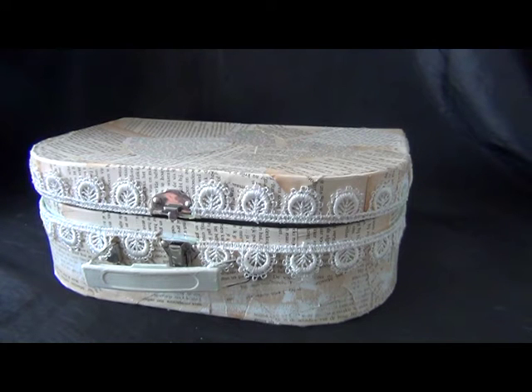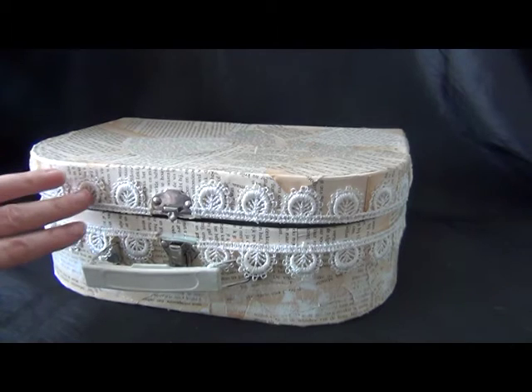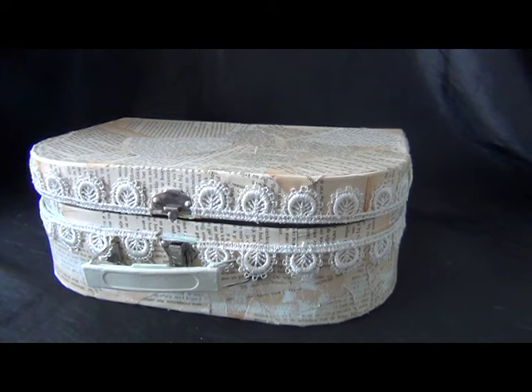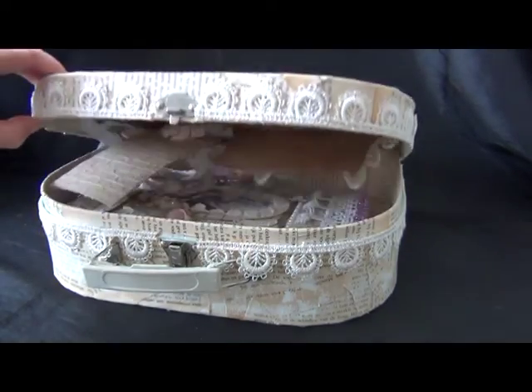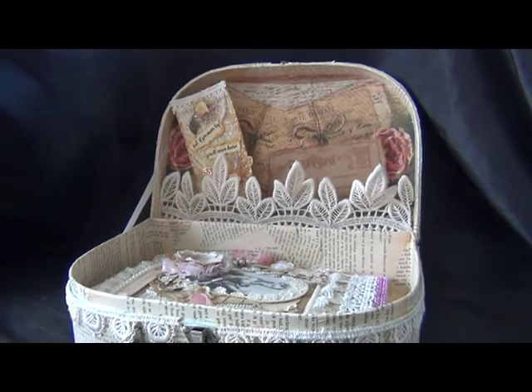This is a video in the hashtag series and this month's hashtag is Trash to Treasure. I took a children's suitcase in this horrible green color — it was hideous — and I turned it into a treasure. It still has to become a treasure because it's not ready yet, so this is the outside of my treasure. What I want to show today is the inside, so I'm going to open it up.